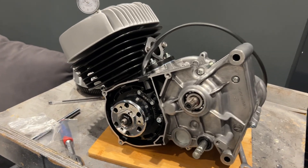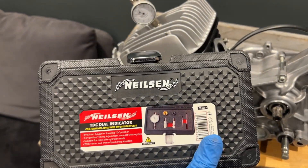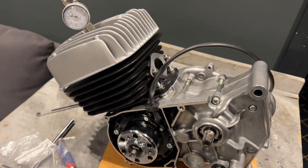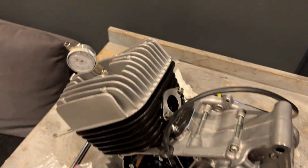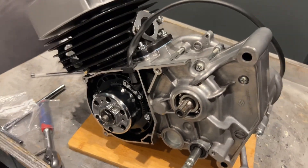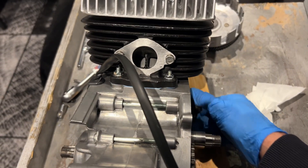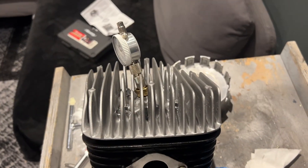I'm going to show you how to find top dead center with a dial indicator. I'm using this Nielsen dial indicator — I'll leave a link in the description. All I've done is screwed the indicator into the spark plug hole, with the spark plug obviously removed. I've got the crank here which I'm just going to turn by hand — you can see it moving up and down.